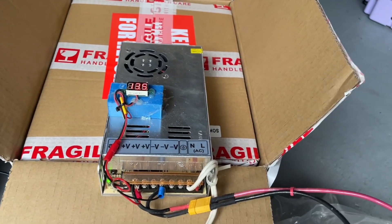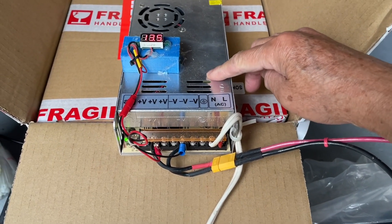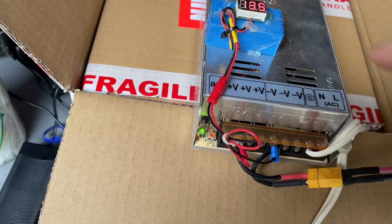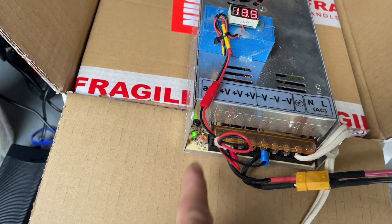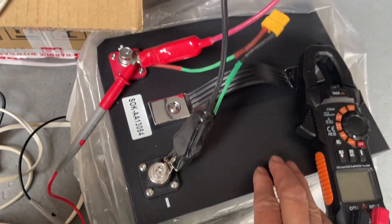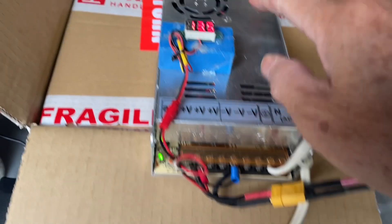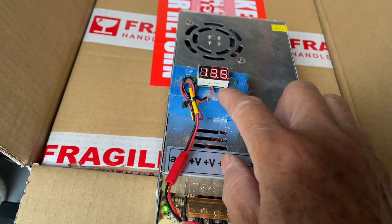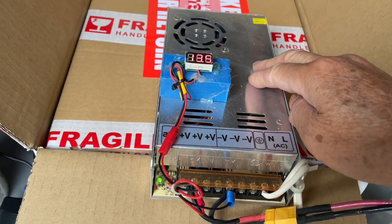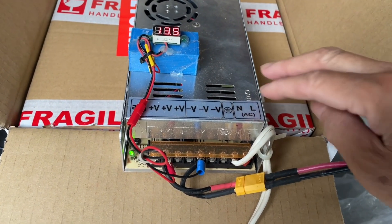These homemade chargers are basically a 30 amp power supply and you can adjust the voltage up to 14.6 volts using this trimmer. Initially I set it to 14.2 volts and it was charging the battery at about 40 amps — these batteries will burn up at that rate, so I immediately changed it back to 13.6 volts and now it's charging at about 20 amps.